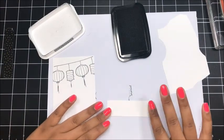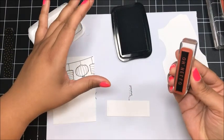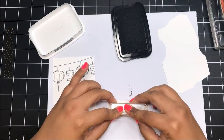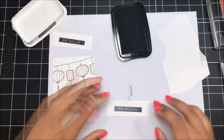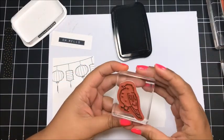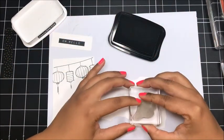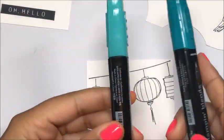Now I've got this little scrap piece of Whisper White and I'm going to stamp the Oh Hello sentiment — ink that up and stamp it right here. Then I've got another piece of scrap Whisper White and I'm going to stamp the little rounded, chubby bird right about there.